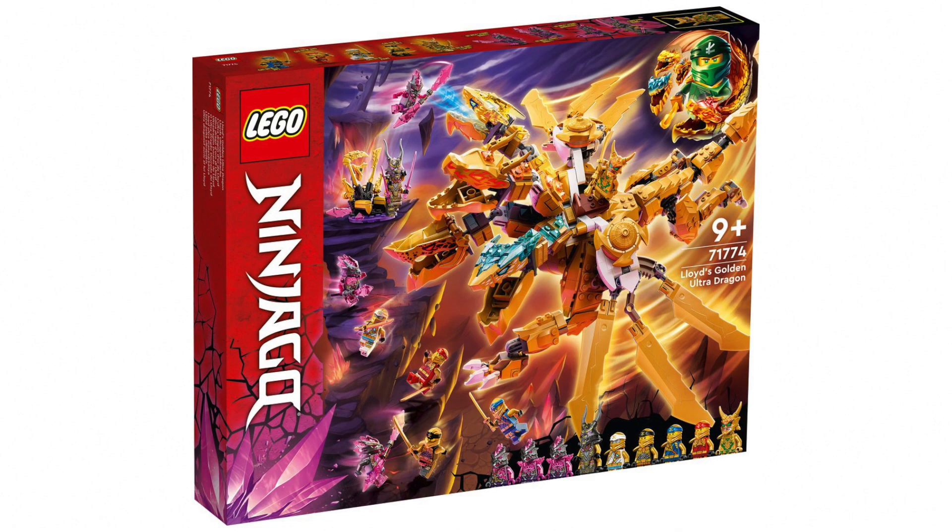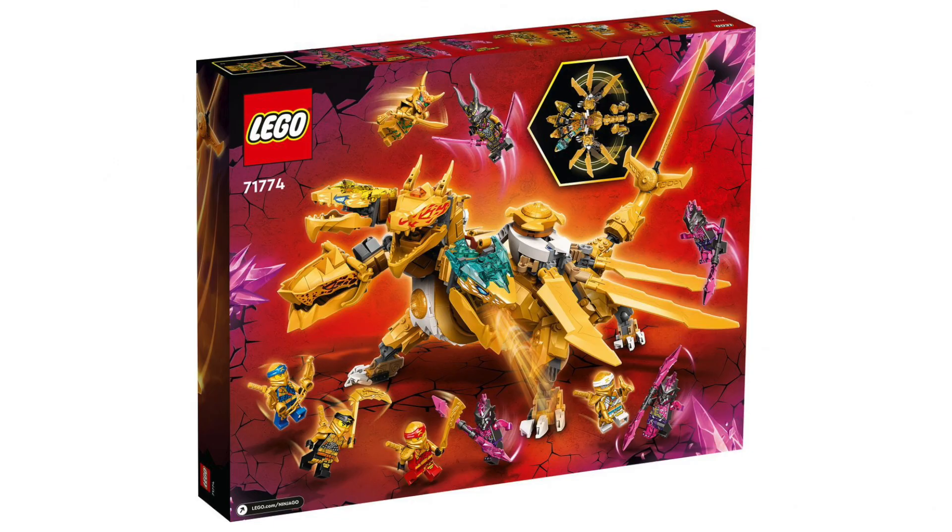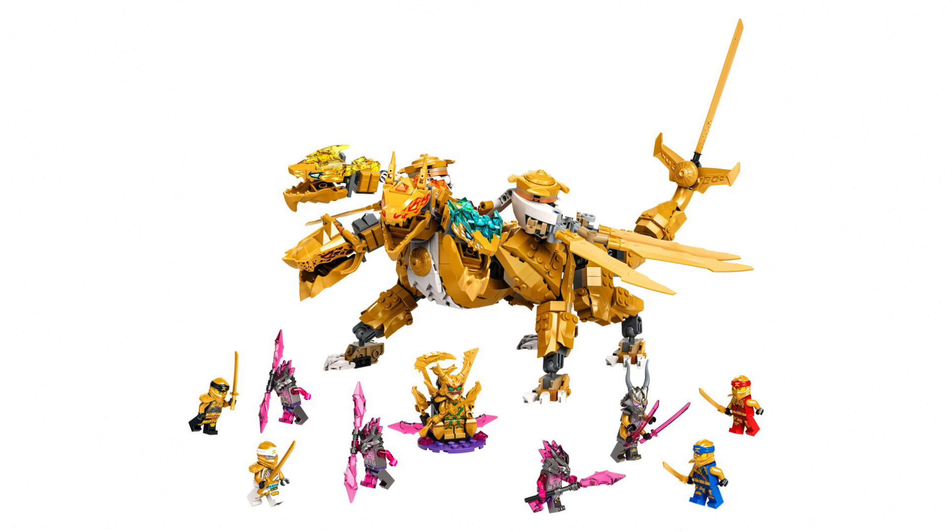This is what the front of the box looks like. As you can see, this set comes with nine minifigures: three of these crystallized Venjstone warriors, the Crystal King himself, and all four of the original ninja, and Lloyd, who is apparently in a golden oni form. I think this set looks super cool, especially if you look at this image. I definitely want to pick this one up.